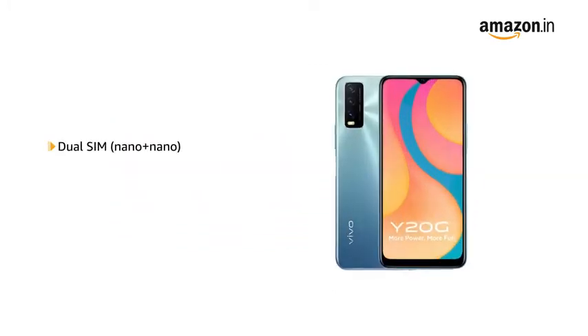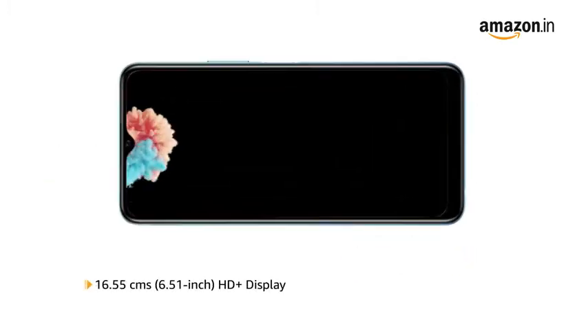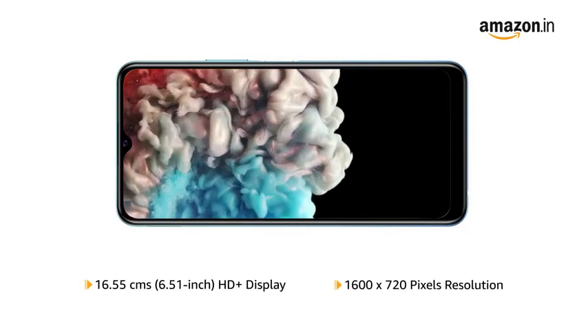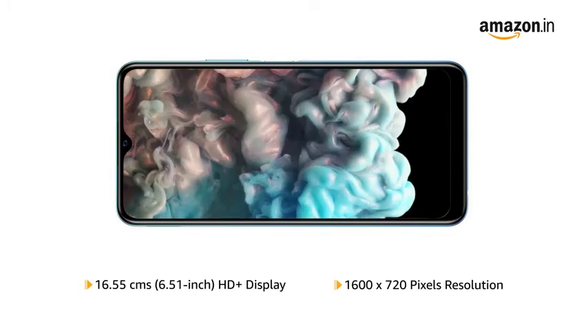The phone comes with dual SIM, and both slots support 4G on dual standby. The Vivo Y20G features a 6.5-inch HD Plus display with 1600x720 pixels resolution that delivers vivid colors and clarity.